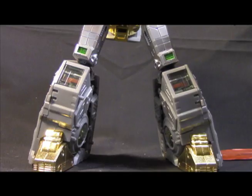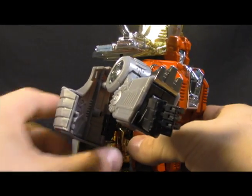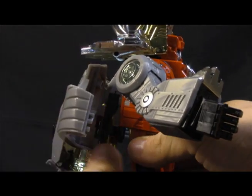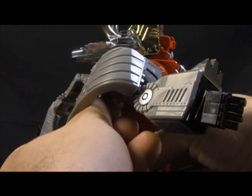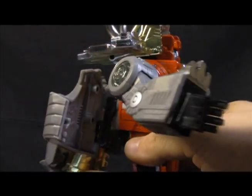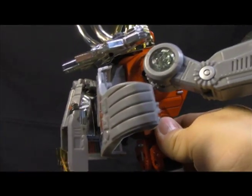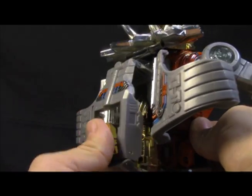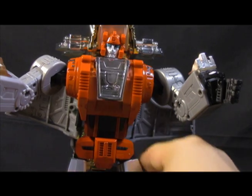Every time I play with him I find something new. The wings here are hinged, so you can adjust them to your liking. When he comes in the box his tail is down like this — you can fold the tail up and it tucks away pretty nicely. You have a little bit of a backpack but it is not hateful at all.